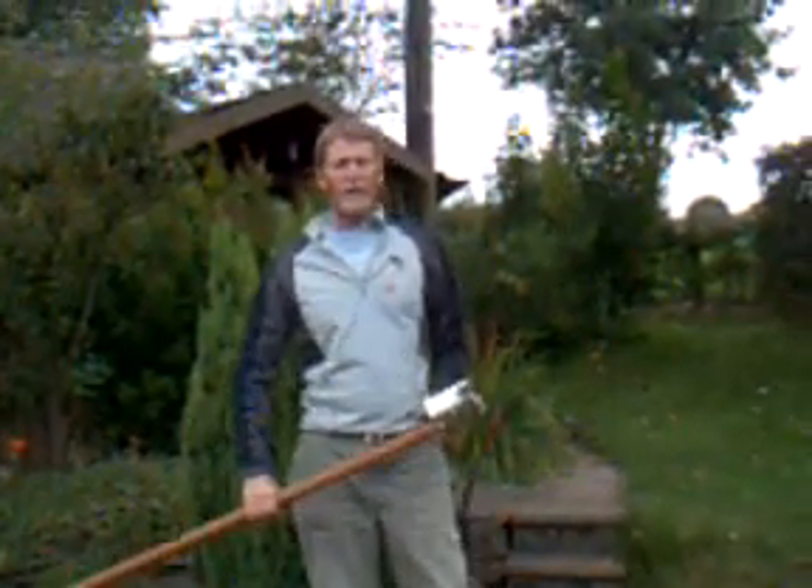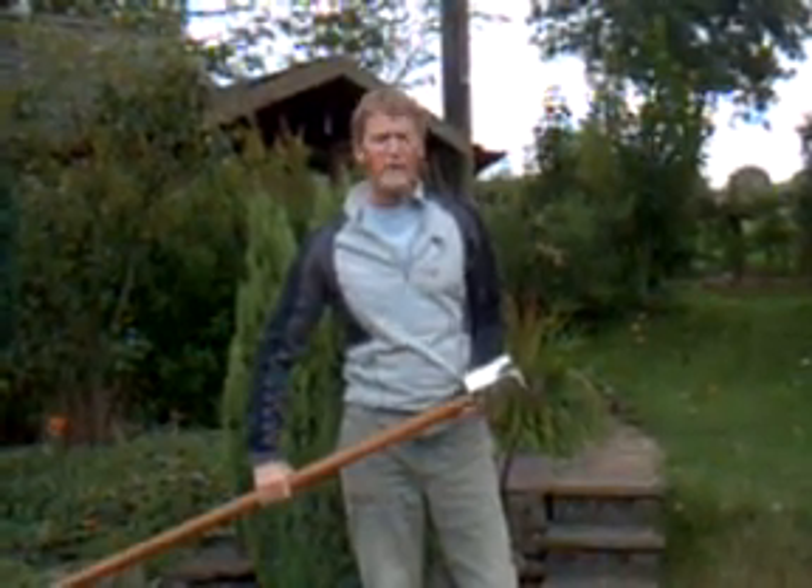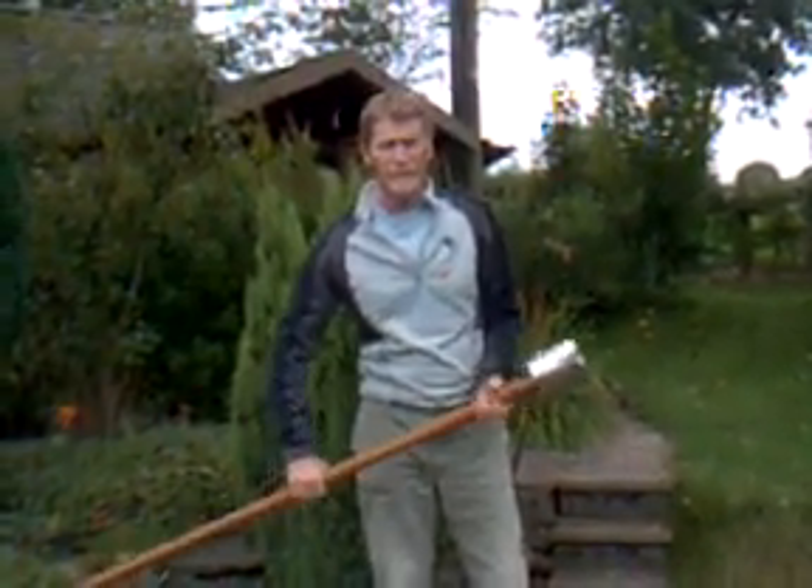Hello, good afternoon. A lot of people have trouble picking apples from out of tall trees, so I've got here a device which makes that job easy.